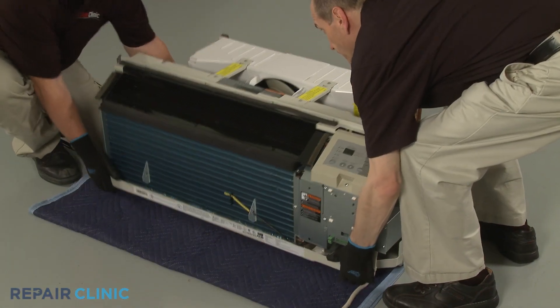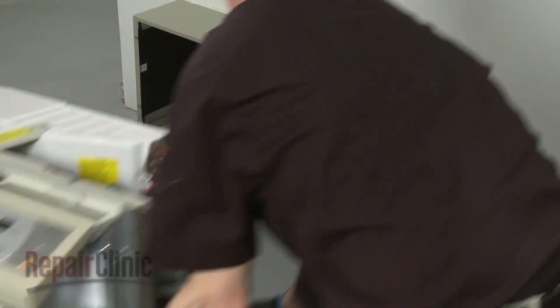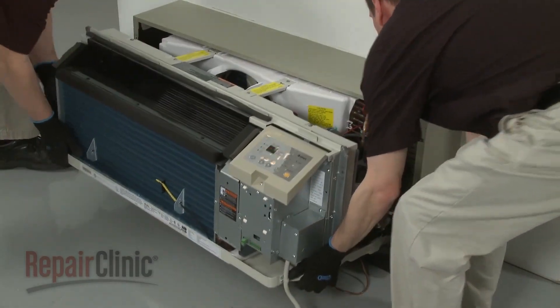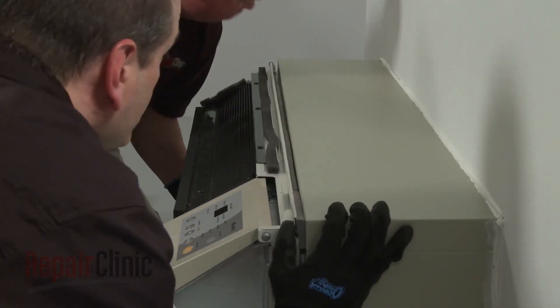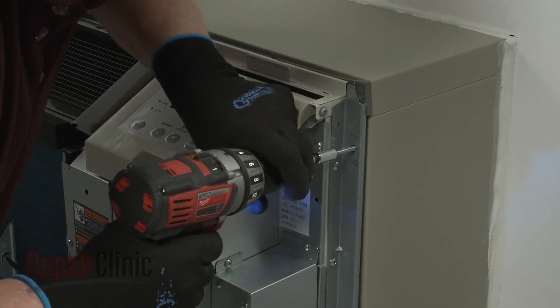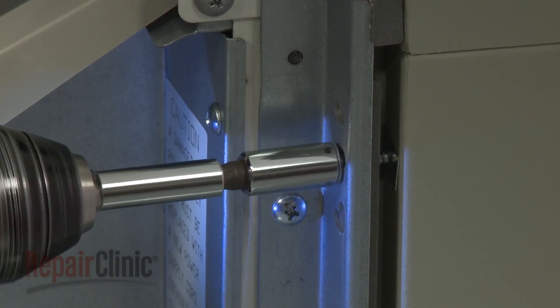Re-install the unit by sliding it into the wall sleeve until the seal rests against the front of the sleeve. Re-thread the mounting screws to secure the unit. Avoid over-tightening the screws.